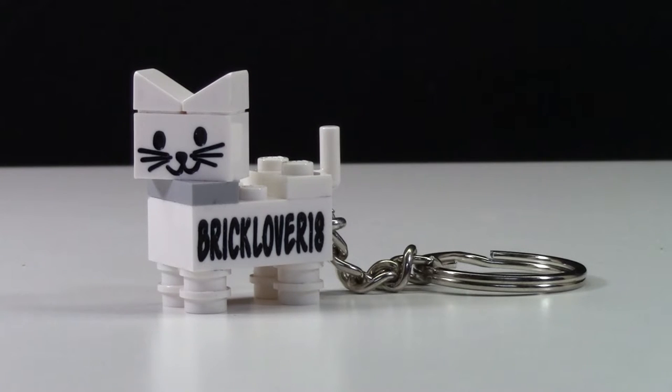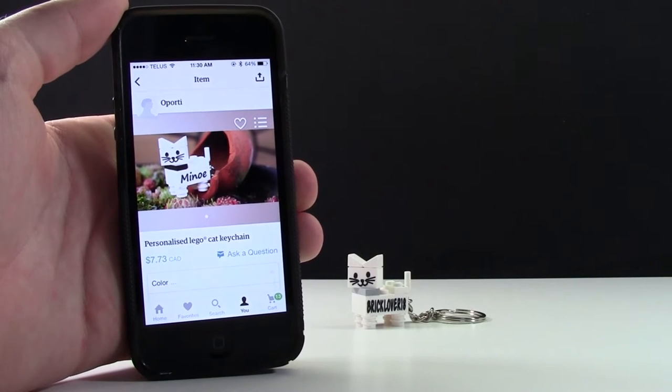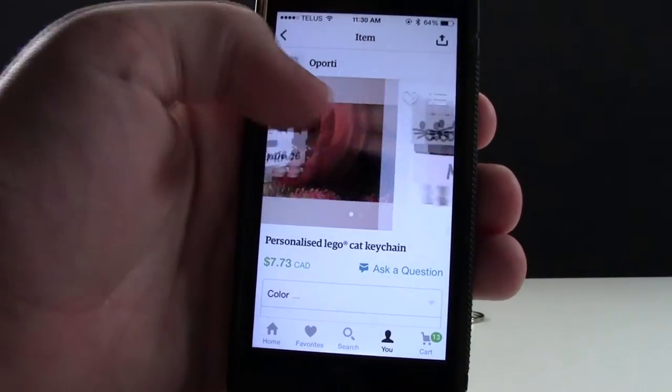Hey everybody, bricklover18 here today with a review of this custom engraved LEGO cat keychain. This cat is available on Etsy from a shop named Oporty.